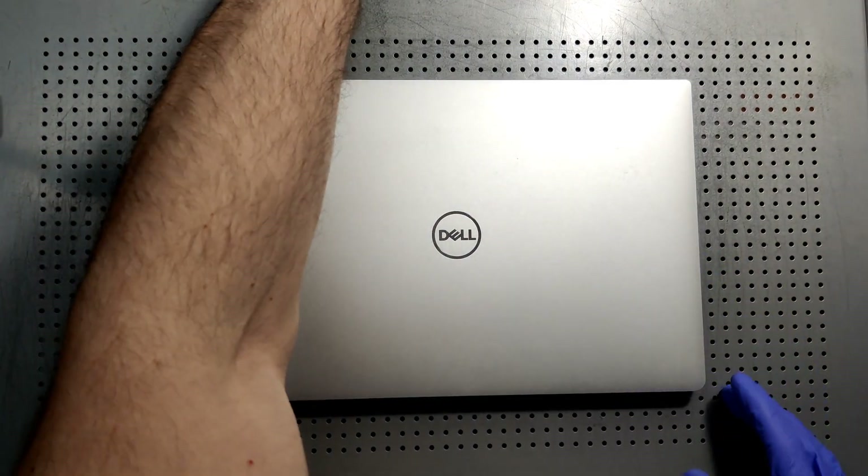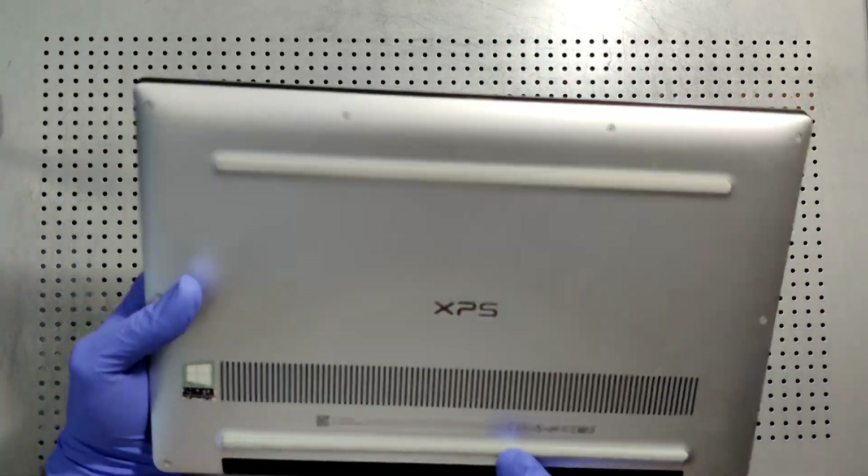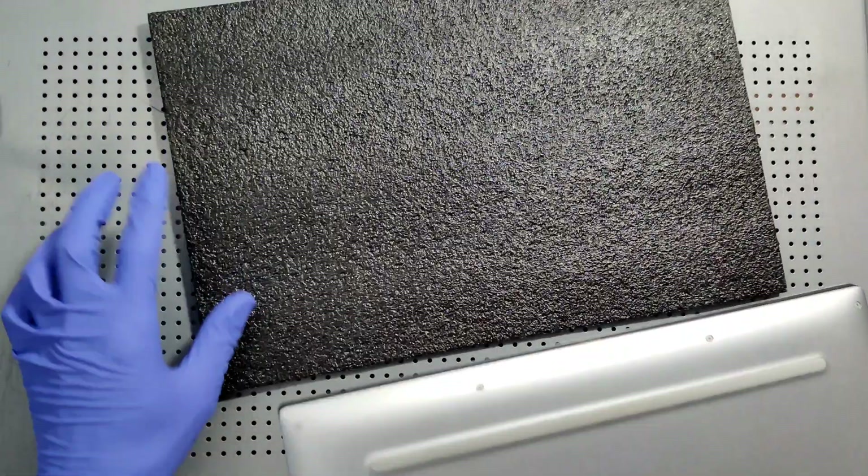Hey YouTube! This is my battery replacement video on the Dell XPS 13 9370 — let's get right to it.